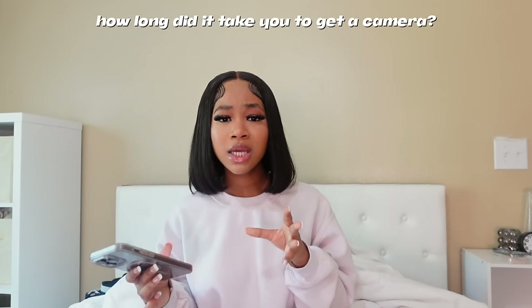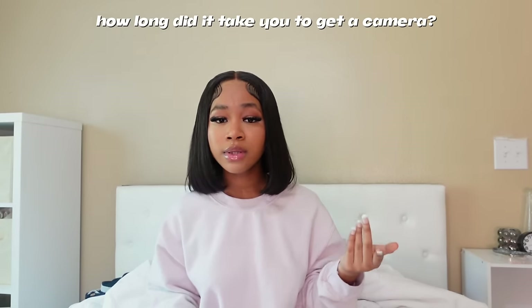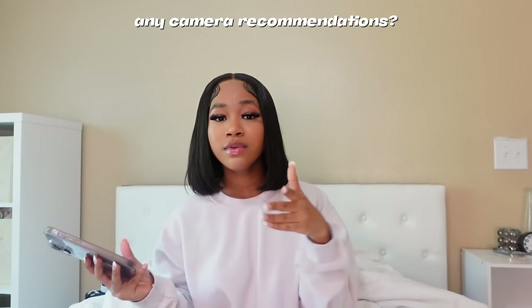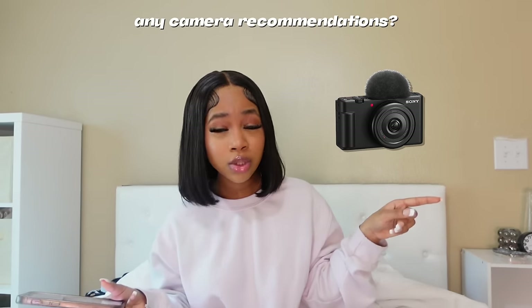How long did it take to get a camera? It took me about eight months. Six months after starting my channel I blew up, and two to three months later I got a camera for my birthday. I started out on an iPhone XS Max — and let me tell you, I was making content off that phone. The XS Max has been very much in the past, but you can make content with an iPhone. It doesn't matter and it won't make you less of a YouTuber. I upgraded just to level up my quality a bit, but it's not something you need to do.